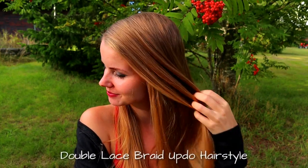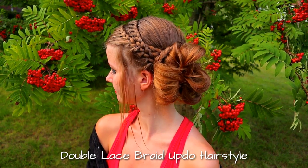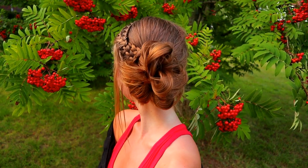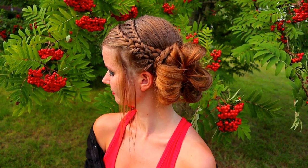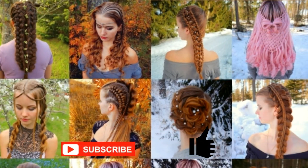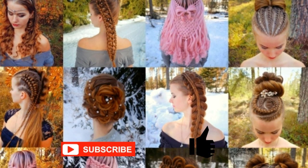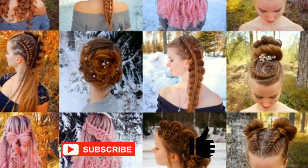Hi, in this tutorial I will show you how to create a double lace braid updo hairstyle. This hairstyle is easy to do so it's great for beginners too. This is my hairstyle XO. In this channel I will show you lots of different braids and hairstyles. Hopefully you will like it.